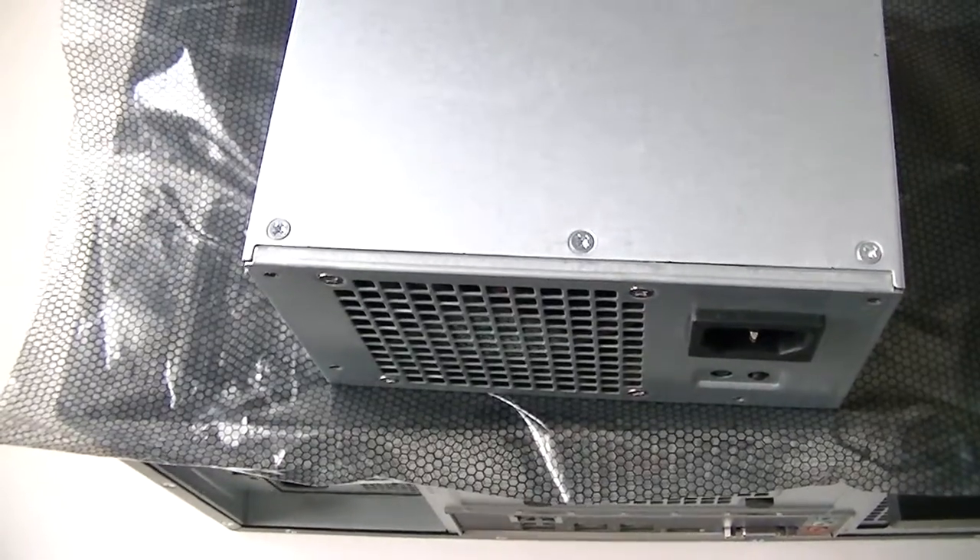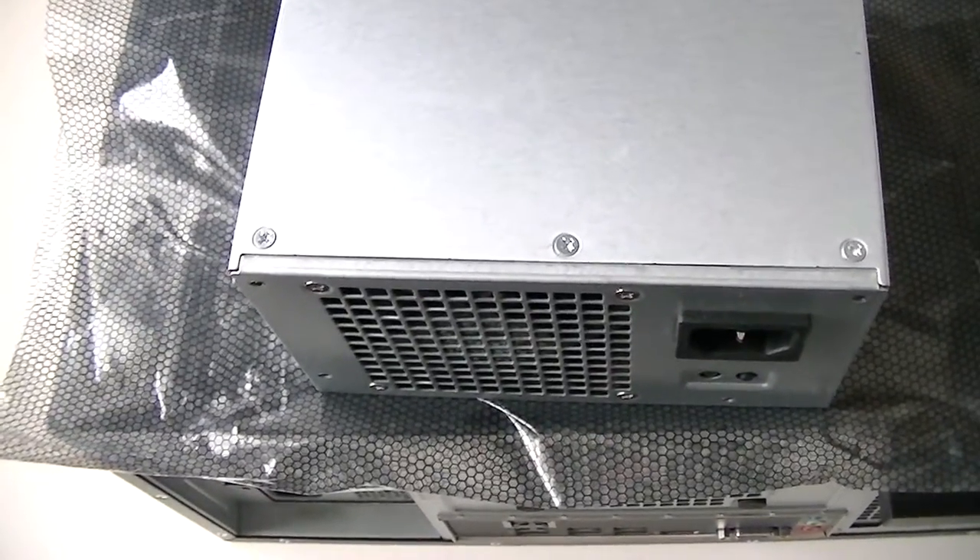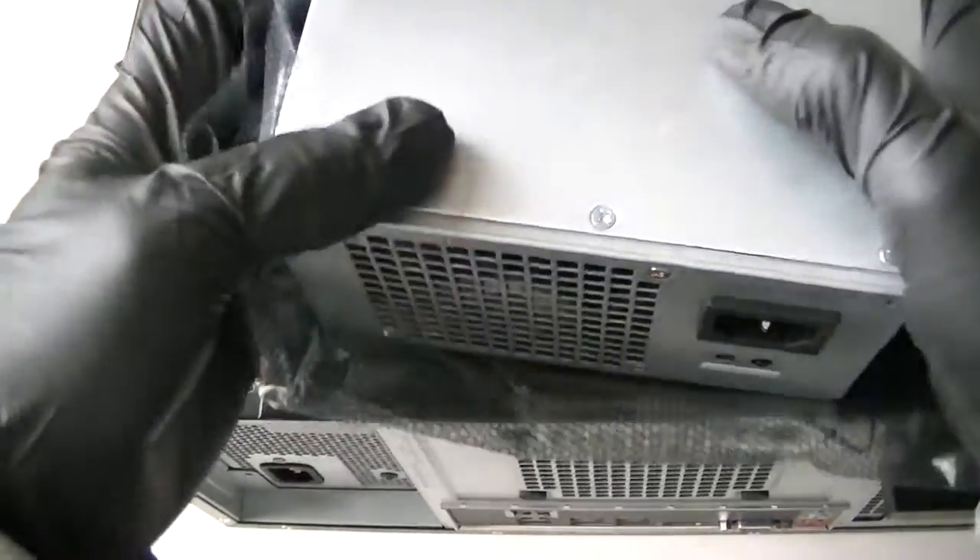This is MXKDIM. In this video I'll show you guys how to replace the power supply in a Dell Optiplex 390. This is the mini tower and I'm going to show you how to do that.